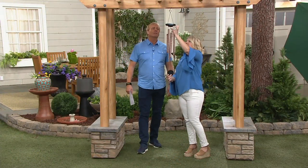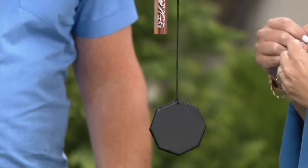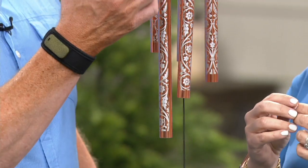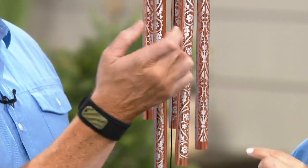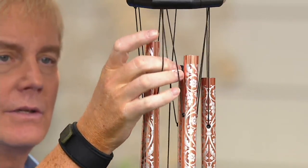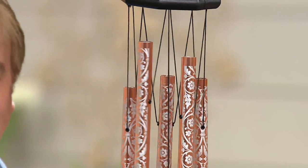It has this clapper here and then your wind catcher, but the clapper actually has a magnet on it so you can put it up there and it can silence the bells as well. The chime happens when the bells hit against one another, but with the magnet it kind of mutes it — yes, it goes up to there. That's wonderful.